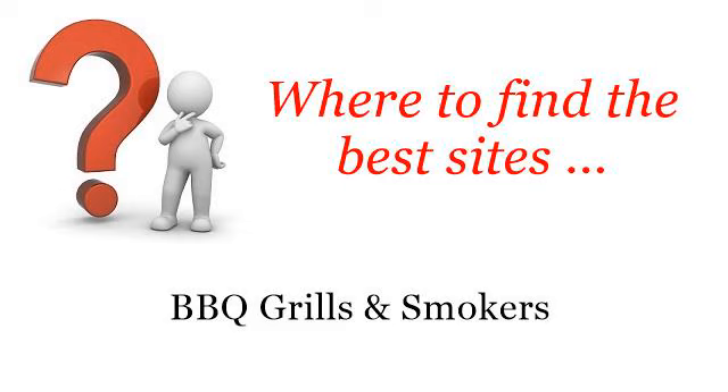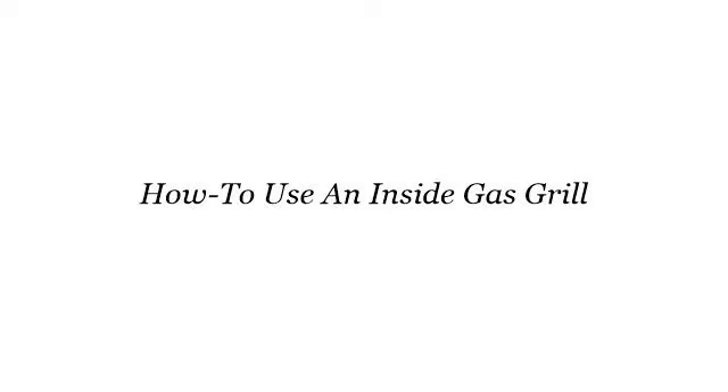Where to find the best sites for barbecue grills and smokers. Hello. So you want to know more about how to use an inside gas grill — these selected resources on the web might help you.